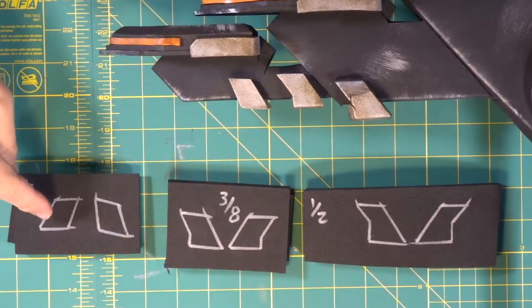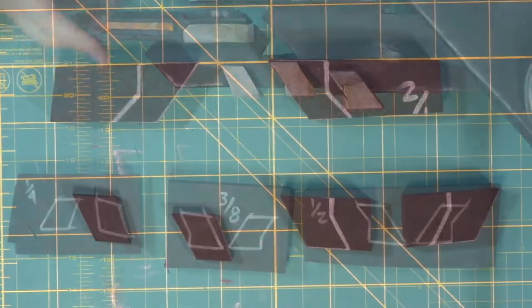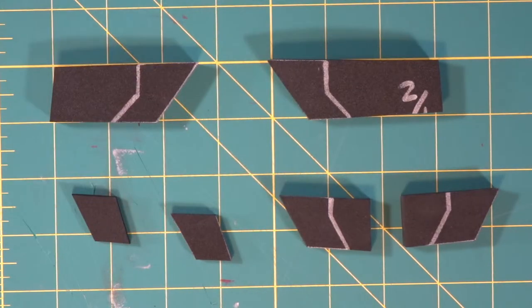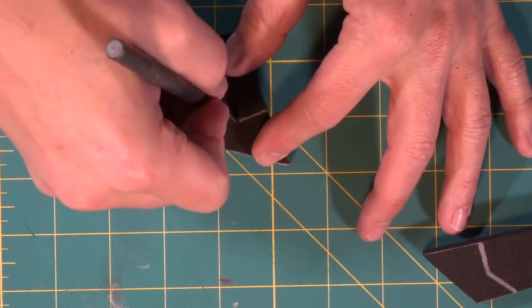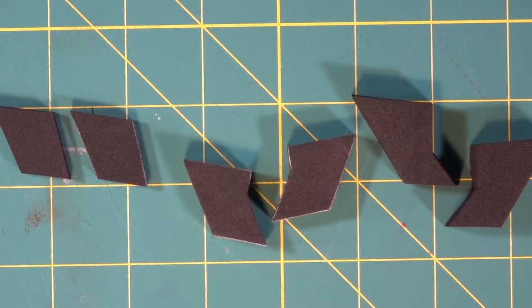Now we're going to cut these pieces out and begin to build our metal teeth. We made most of our straight cuts with the box cutter, and because we have some corners we're going to go in with the exacto knife to hit the corners — meet at the corner, stick the knife straight in and slide right through. Now we've got all of our metal teeth cut.